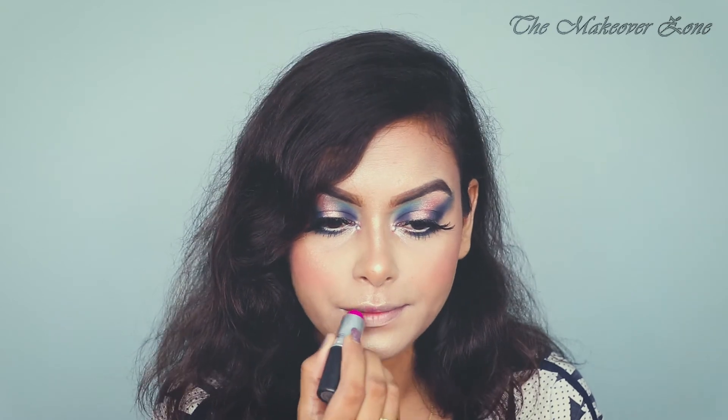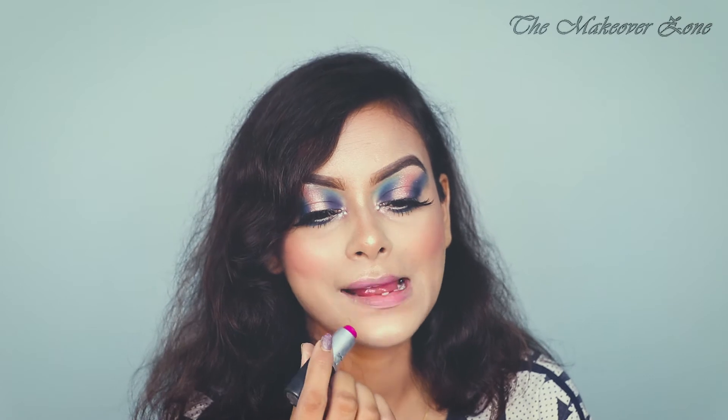Today I am going to use this MAC lipstick in the shade Flat Out Fabulous. And now I am going to add some gloss.